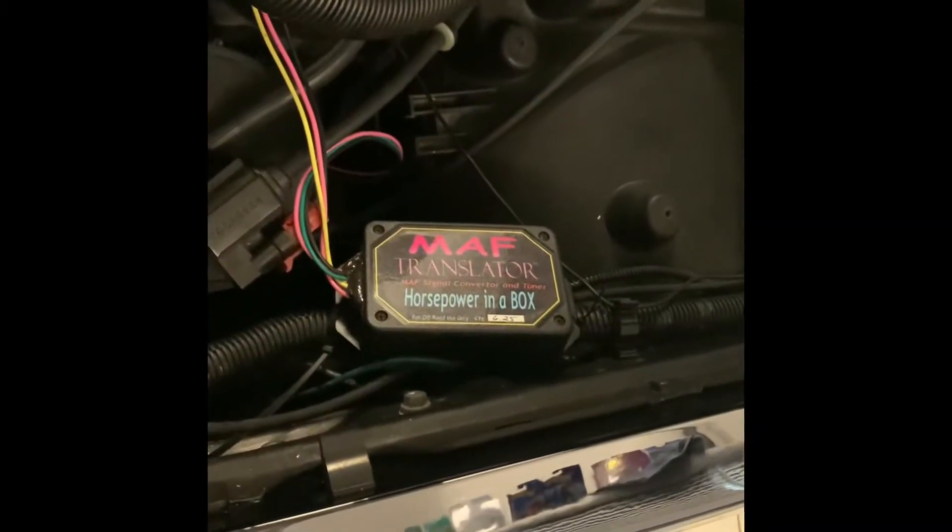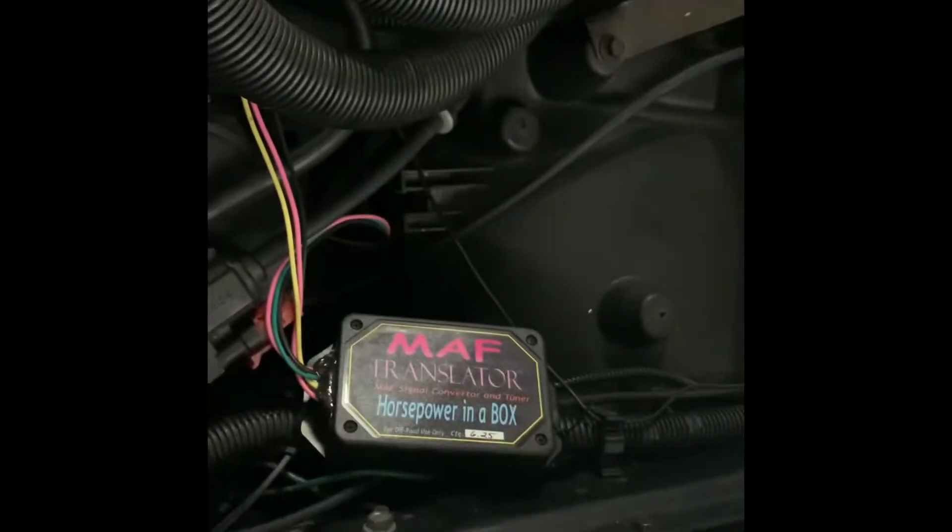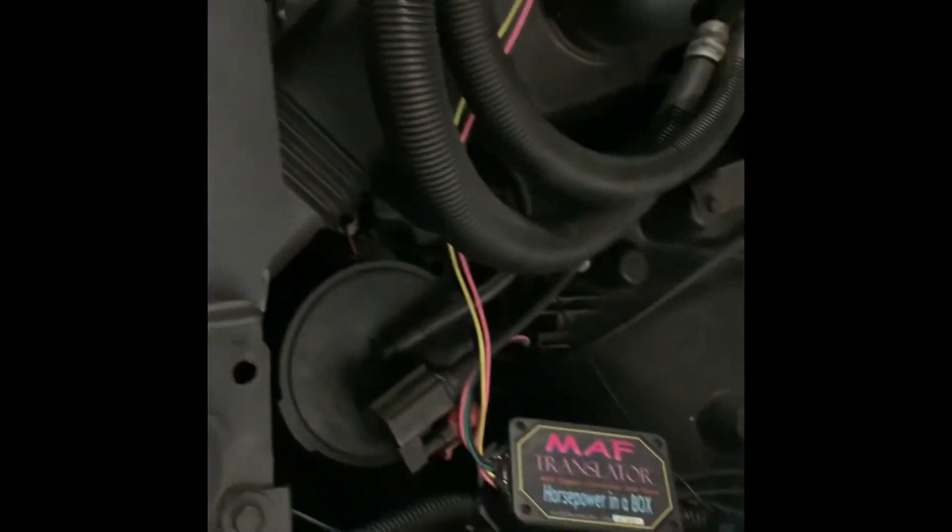Time to move this MAF translator to this bracket here. I'm just not feeling that look right there. Time to move it over here. Install.